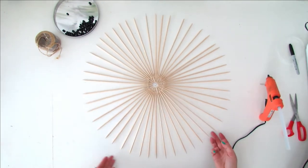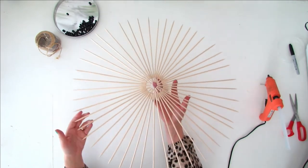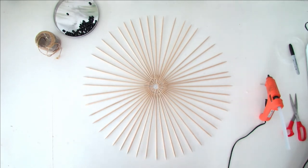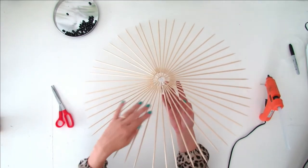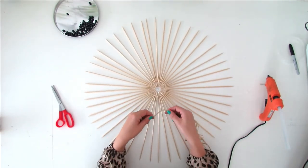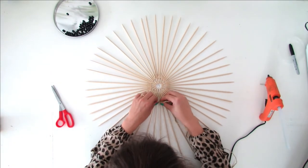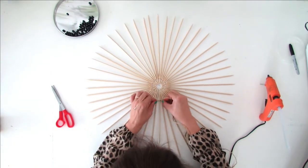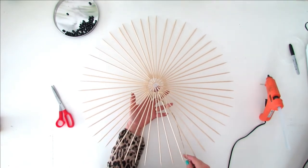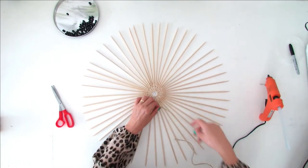We are done gluing the skewers. This is what your lampshade must look like at this point. Time to add some rope on the lampshade. Take the skewer that is next to the lid cut and attach the rope with a knot on this skewer. Slide the rope next to the center and start wrapping the rope around the other skewers.